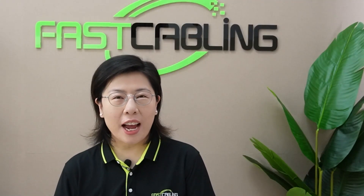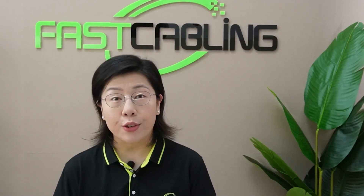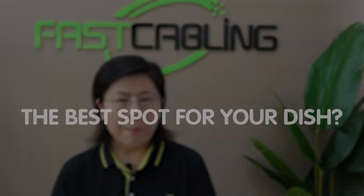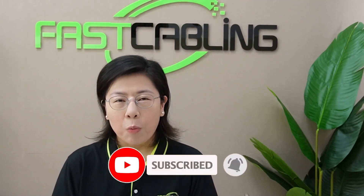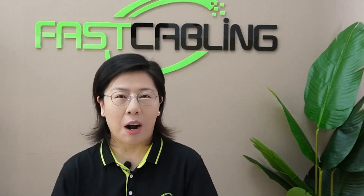Hello and welcome back to our channel Fast Cabling. Today in this video, we are diving into a real world tech challenge that many of you might relate to. Now picture this: you've got your Starlink set up at home, ready to enjoy the lightning fast internet, but then you are not getting a decent signal. The best part for your dish may be high up in the mountain, far away from your cozy living room. Sounds like a tech nightmare, right? Well stick around, because we've got a fascinating solution to this problem.